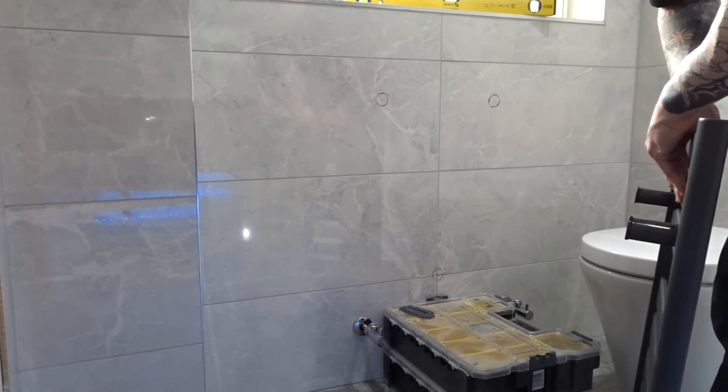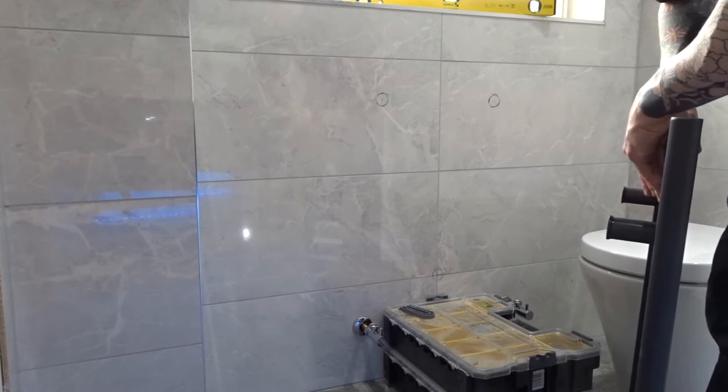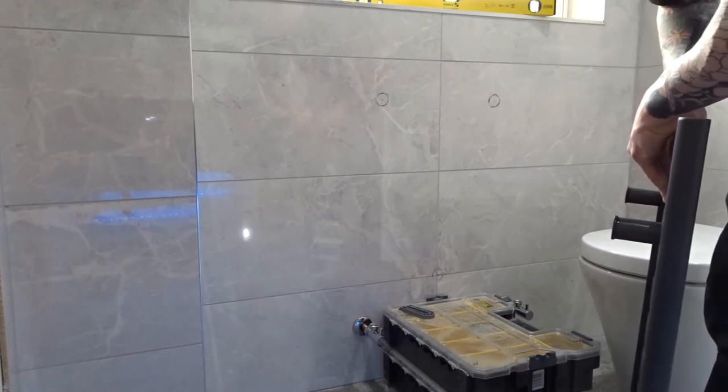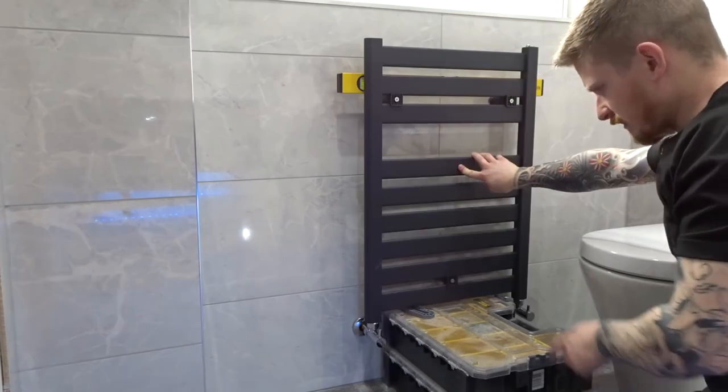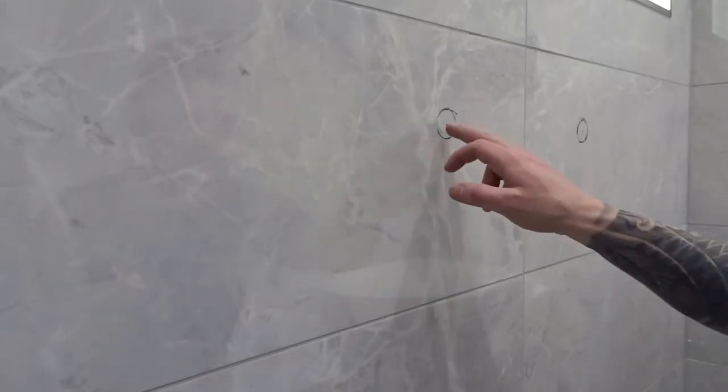Now you can see the valves are installed. I'm going to offer the radiator back up just to double-check that the valves are in the right place and everything lines up before we go drilling holes in the tiles. I can see that everything lines up — the valves line up, the original marks line up — so we'll go ahead and drill these centre marks now. This is not a guide on drilling tiles; if you want one, stick a comment below. The usual practice applies — check what's behind the wall you're drilling into, and if it's a stud wall, it needs to be strong enough to hold a radiator full of water.